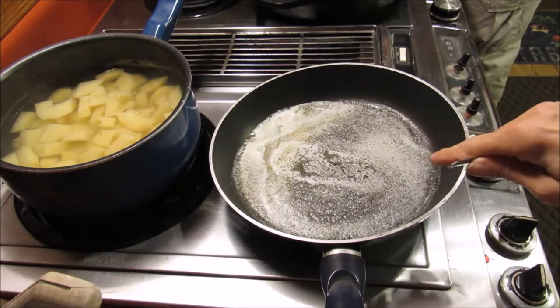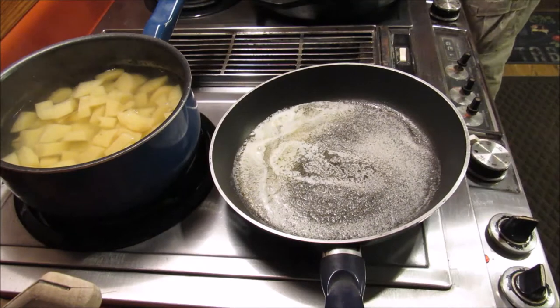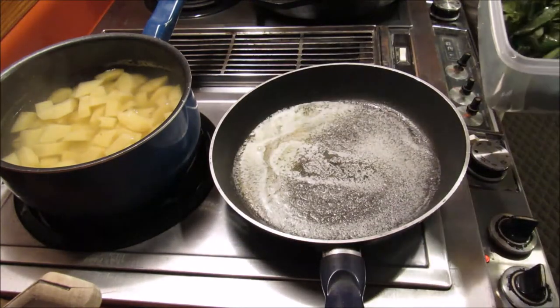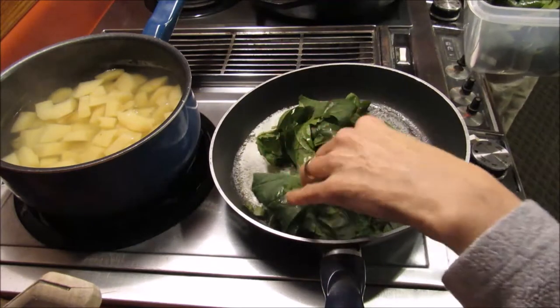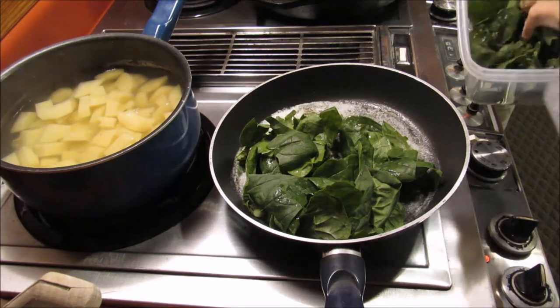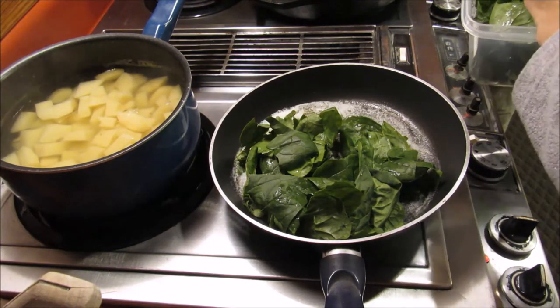In this skillet right here, I've got half a stick of butter. I'm going to dump all my spinach in here. This is the spinach out of our garden, and this is going to look like a lot of spinach, but for those of you who cook spinach and know, it will cook down really fast.